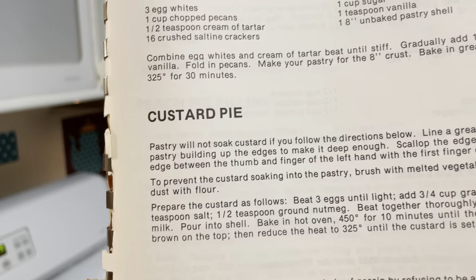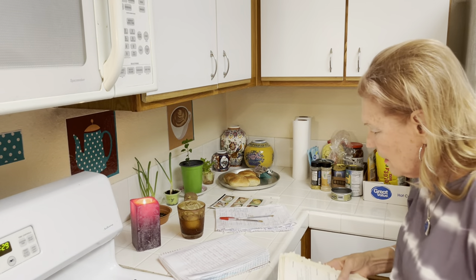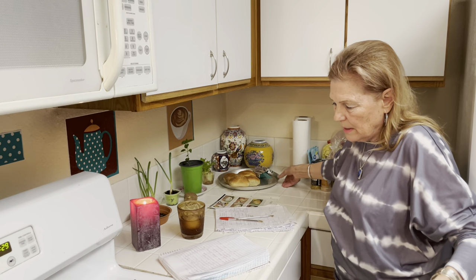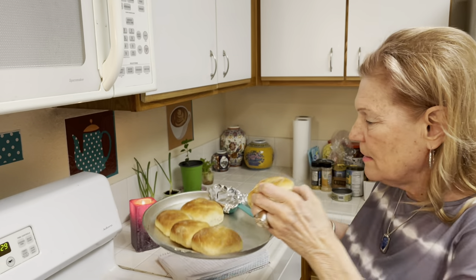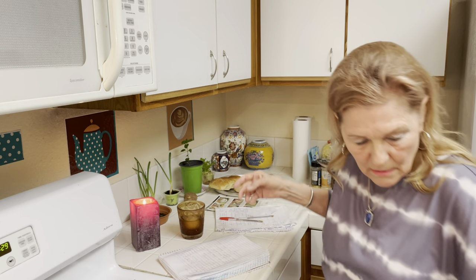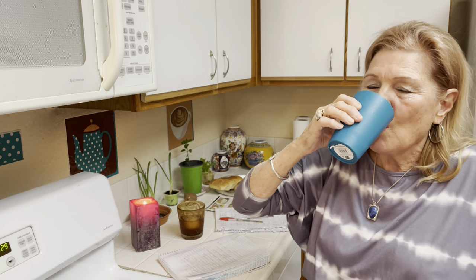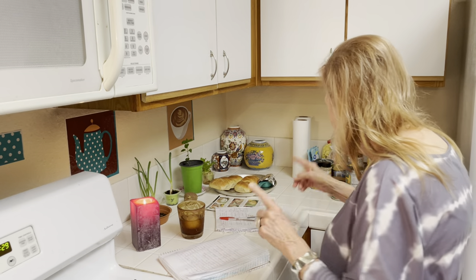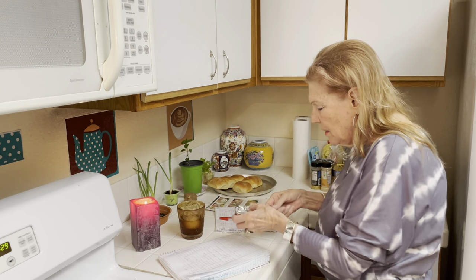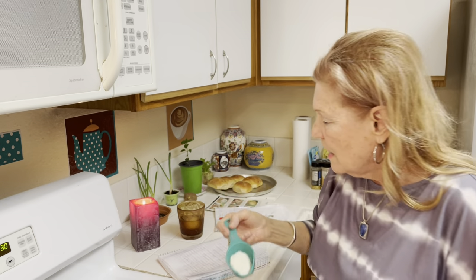So we have rice pudding, we have cobbler, and we have custard. And we have cookies and cake and food — so we can get by. Here are some yeast rolls I made today. These are so good. I used my whey — whey from when I made cottage cheese. Here's the one I made today. It's really good for bread making and biscuit making. Here is the cottage cheese.